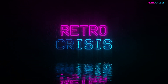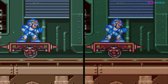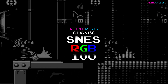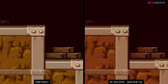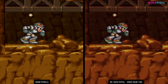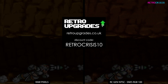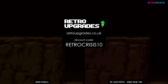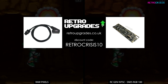Welcome to Retro Crisis. In today's video I'd like to introduce a new update for Retro Crisis GDVNTSC with Super Nintendo RGB 100. I designed this preset using my Sony Trinitron KV as a reference, and I connected my Super Nintendo using an RGB SCART cable. If you head on over to retroupgrades.co.uk and use code RETROCRISIS10, you can get yourself a discount on a very high quality custom made Super Nintendo RGB SCART cable and Super Nintendo Mod Kits.